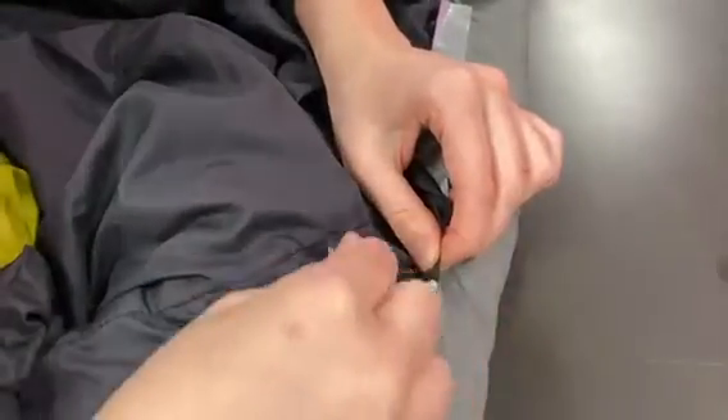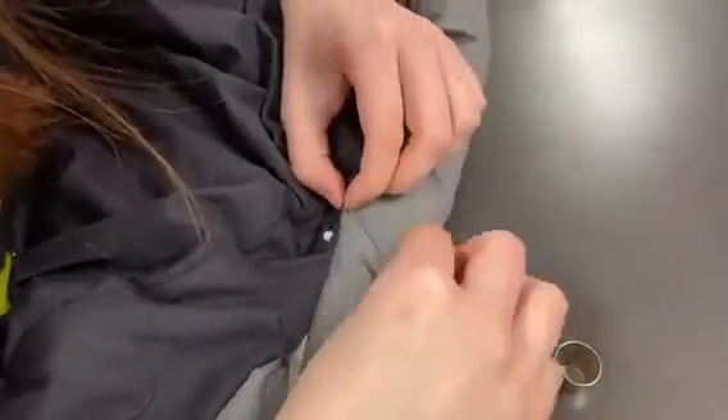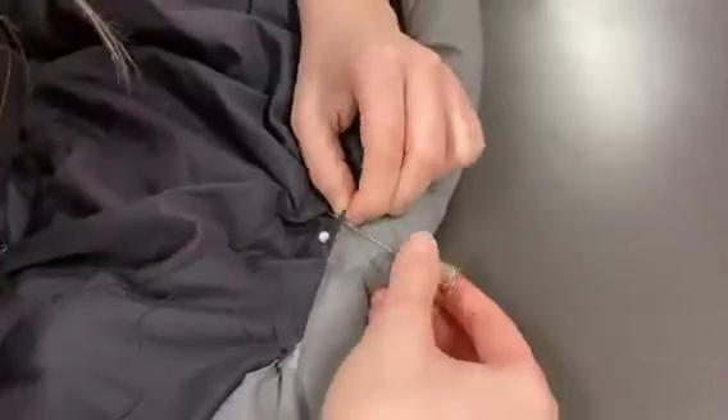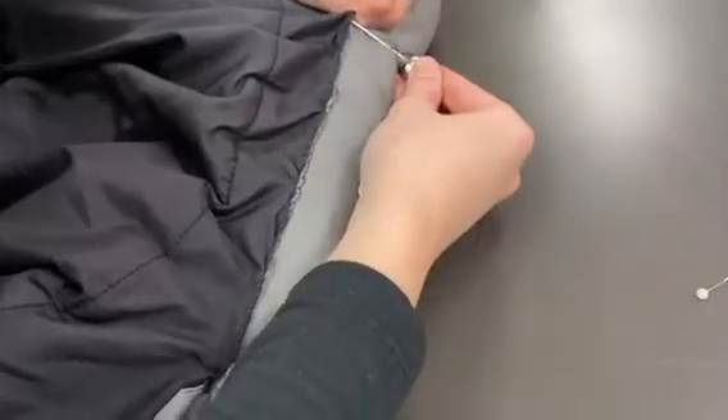Next comes the fun part of sewing. I don't sew very often, but I found that this was a really manageable task to do. I also found that the duct tape made it pretty hard to stick the needle through, so a thimble was super helpful. Once you get towards the end, you'll just want to tie off your string.